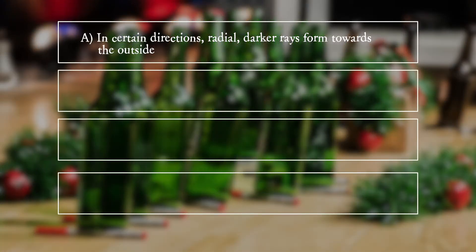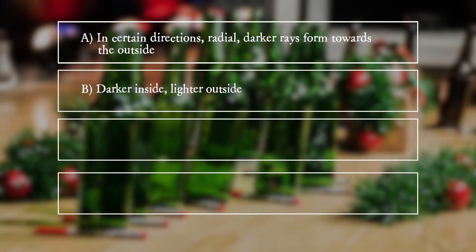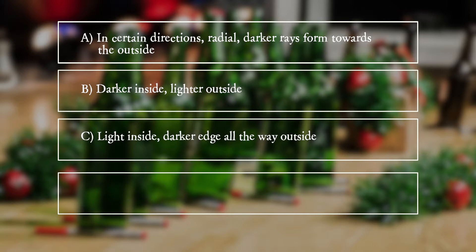A. In certain directions, radial darker rays form towards the outside. B. Darker inside, lighter outside. C. Light inside, darker edge all the way outside. D. Uniformly colored everywhere.